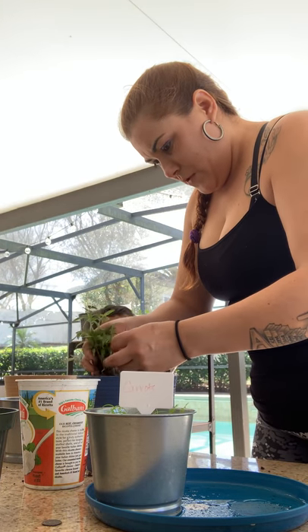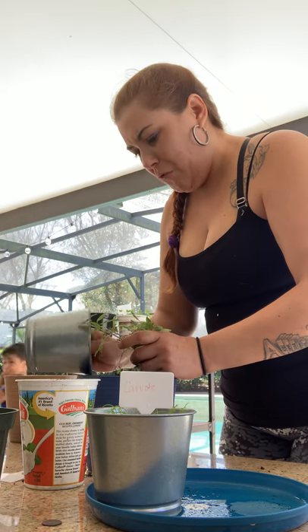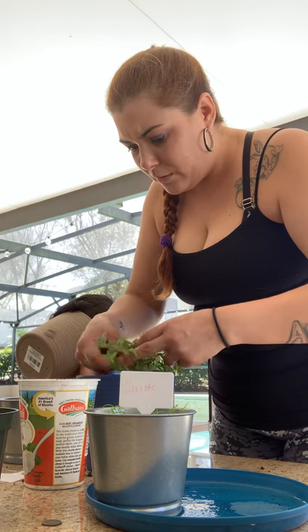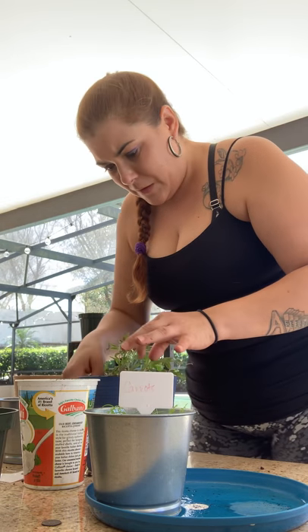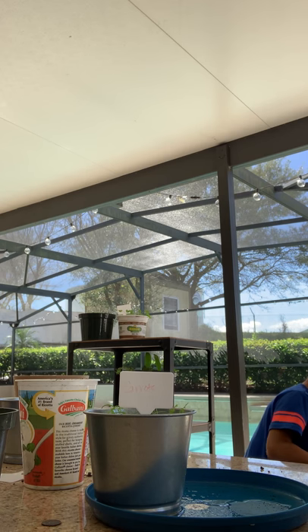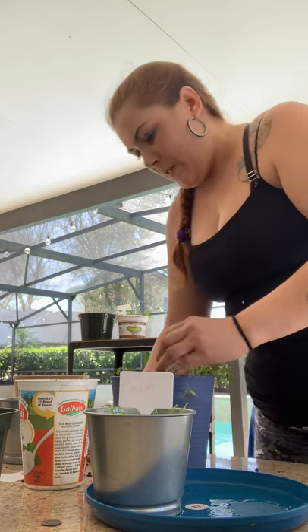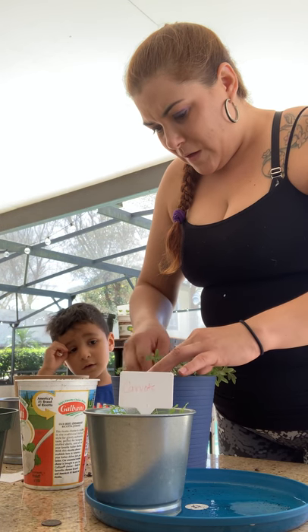The dirt smells disgusting — yes it does, baby, you're right. I think I messed this up, guys. I think I should really try YouTubing how to do this. I wish my grandma was here. I think I did this all wrong. This one's disgusting. Come on, let's put some dirt in here and hope that these babies survive. We're trying to keep these babies alive — we need these, these are our tomatoes.